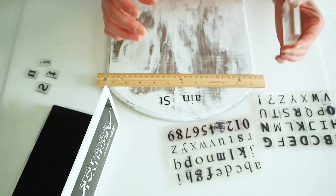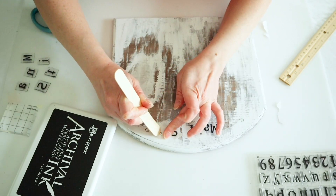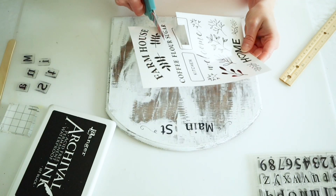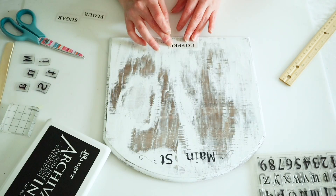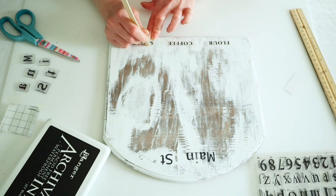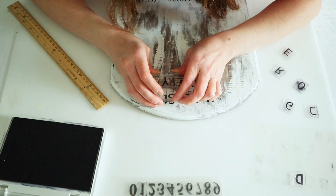Once everything was dry I'm taking these letter stamps from Amazon to make this into a kind of vintage grocery list. I'm putting 'Main Street' and I also had some Dollar Tree transfers, so I'm using a combination of my stamps and some of these transfers. I did some little wispy lines at the top, and then on the bottom I'm using the transfers that say flour, coffee, and sugar and rubbing those onto there. Then going back up top with my stamps I'm adding 'Grocery.'